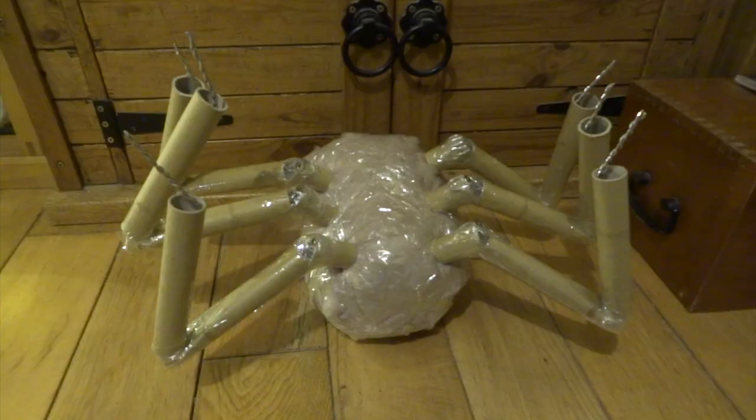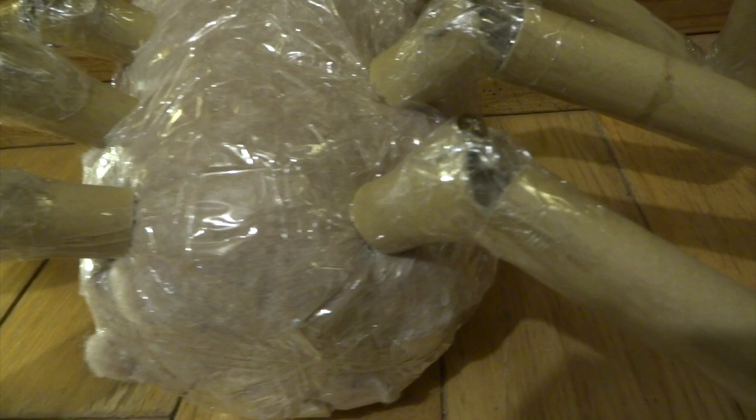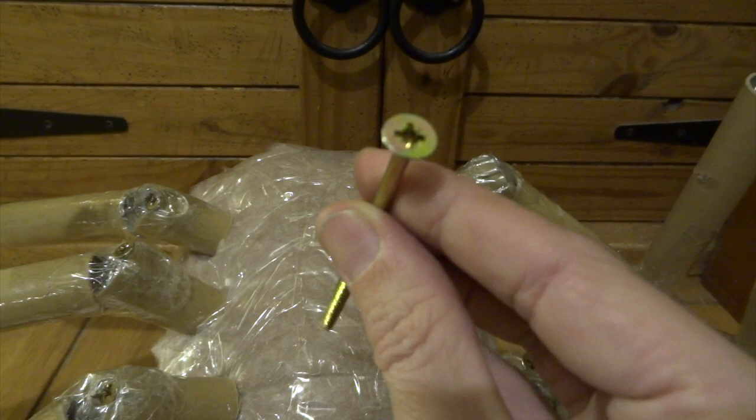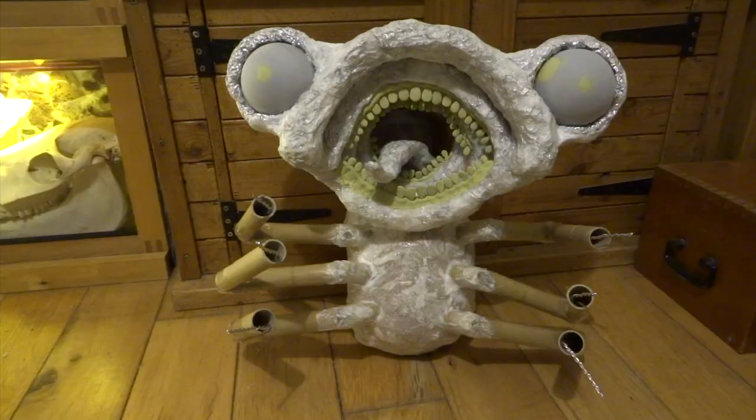For the main body I used some leftover earth wool insulation — basically soft padding — made a really tight ball of it and wrapped cello tape all the way around to make it firmer and quite solid. Then I drilled holes down into the legs and put really long screws down in there to keep all the legs on nice and tight.